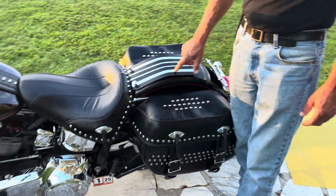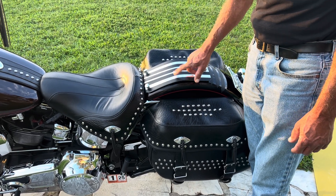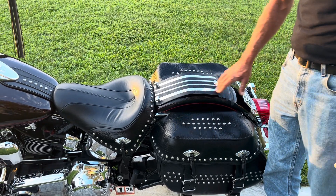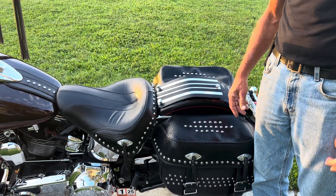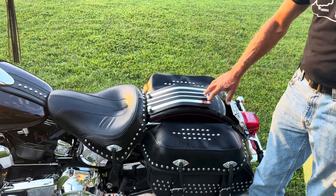I made this fender trim out of a piece of aluminum. Made that out of a piece of aluminum — bent it, drilled it, and polished it. Put this carbon fiber tape on it, kind of striped it up a little.